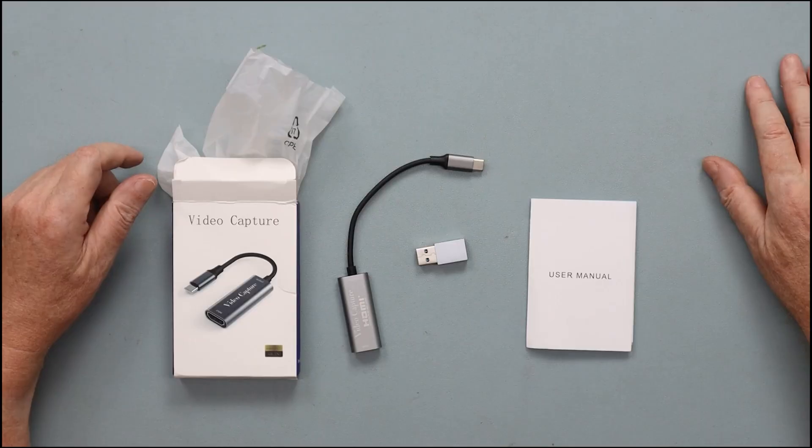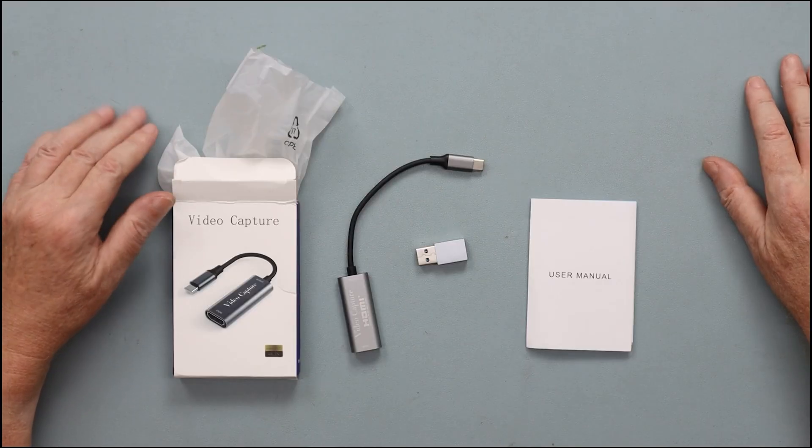This is an HDMI capture card for recording your camera onto your computer. My camera — the one I'm looking at now — is a Canon R6 Mark II. I can use Canon software to go into OBS or go live, but it's a little bit messy, and I cannot record the screen of the camera, so I can't record the menus if I'm doing a review of the camera itself or its settings.